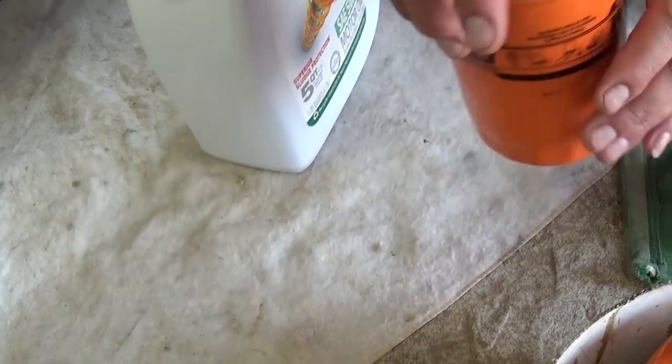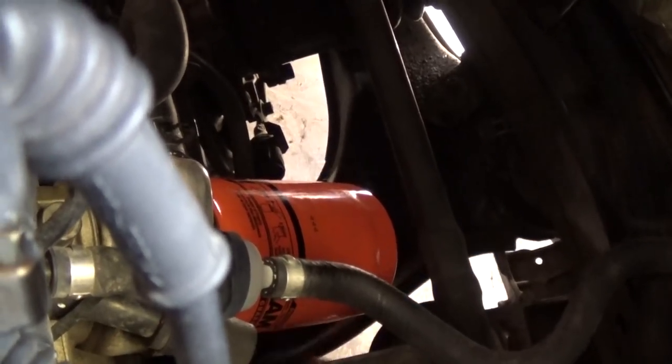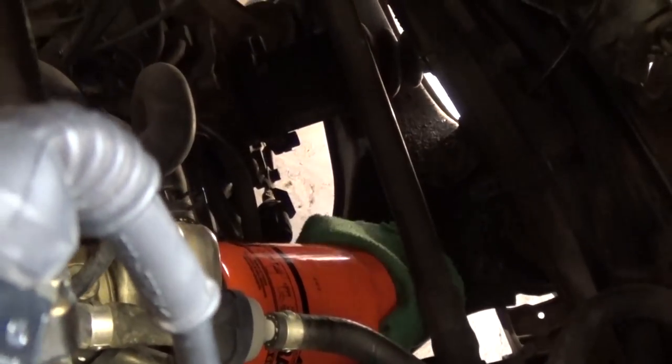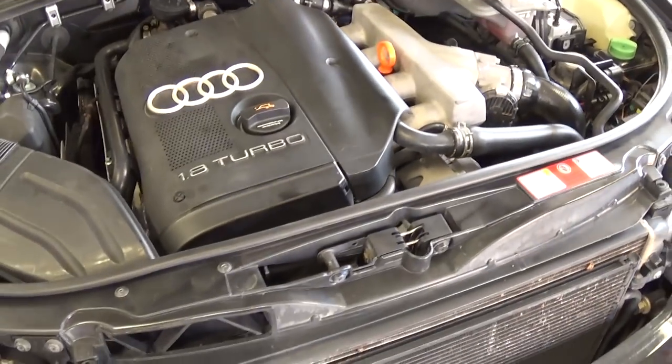Now we're ready to install the filter on the filter housing. We just installed the filter — get it tight with your hand. You don't need any special tools, but get it pretty tight. You can use a towel or a rag so it doesn't slip on you. Get it tight now — don't leave it for later.